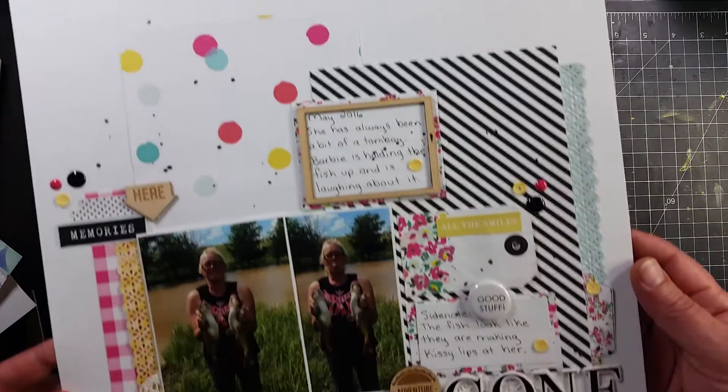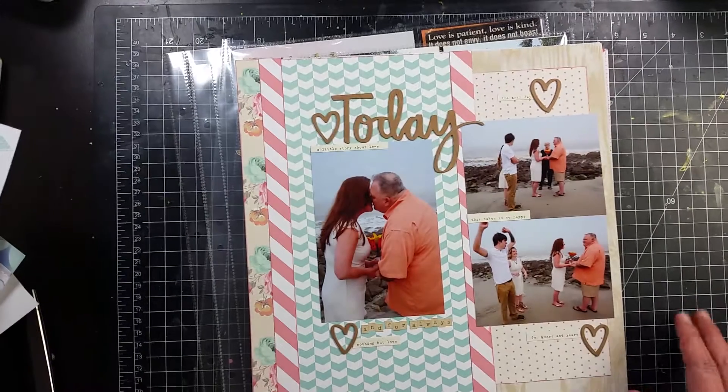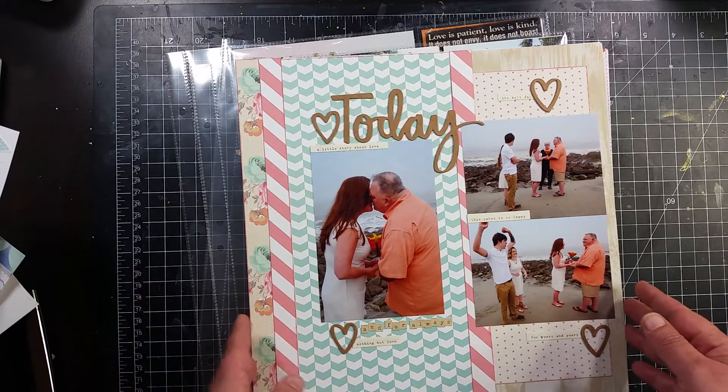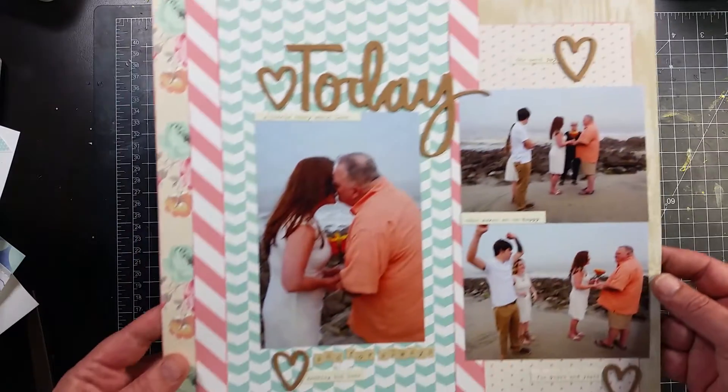This one is from a Felicity Jane kit — I did purchase two of those kits, just randomly, didn't subscribe. This one I'm not sure what it's from; I'm wanting to say Teresa Collins, but I'm not sure. There's not a video on this one.